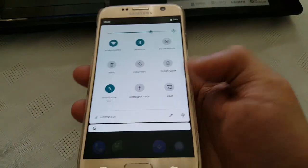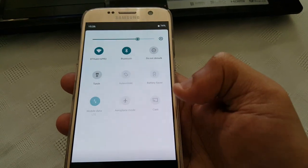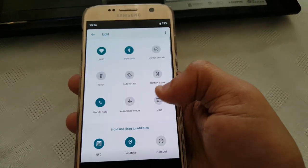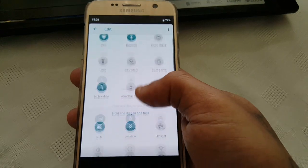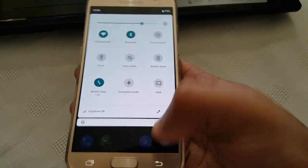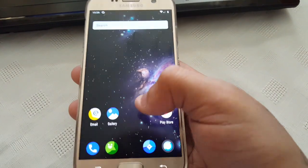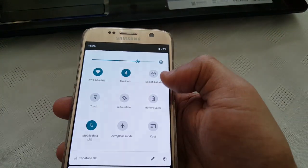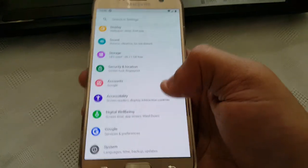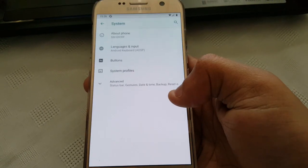As you can see, the notification panel looks really clean, and here you can also edit the toggles. If you want to remove any of these and replace them with any of the ones at the bottom, you can do that. The ROM itself is really smooth. I'm not sure about the battery life yet — I'm going to test it over the next few days and see what's what.